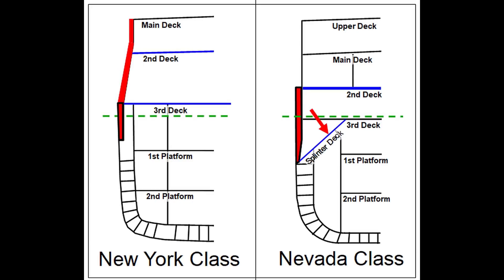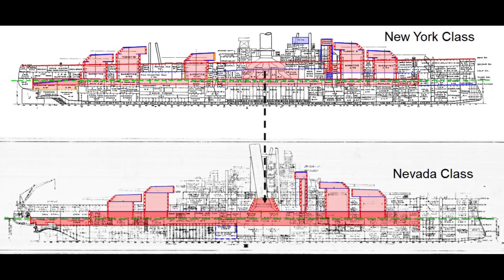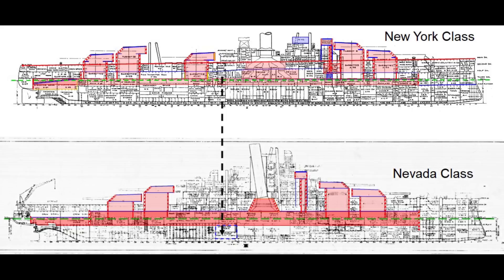An angled splinter deck was added behind the belt to protect against spalling and fragments from shells and broken armor that would otherwise penetrate more deeply into the ship. Changes like these on Texas would have left her freshwater condensers and boiler uptakes unprotected. This problem was solved on Nevada and later ships by enclosing the uptakes in angled 14-inch thick Class A armor and moving the freshwater evaporators down to the bottom of the hull and away from direct threats.